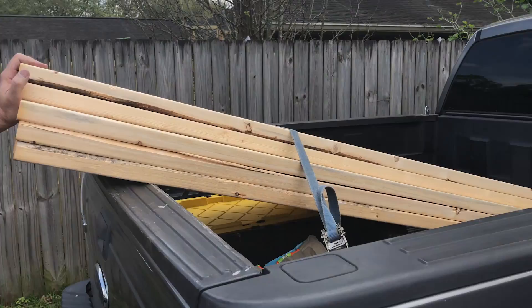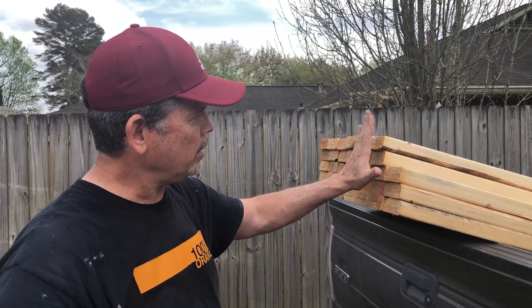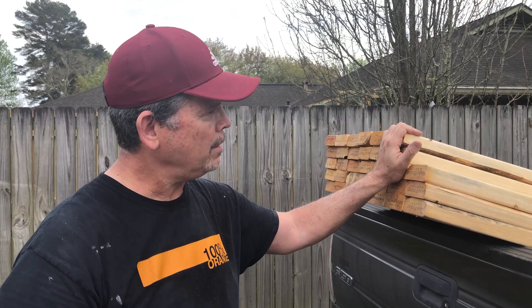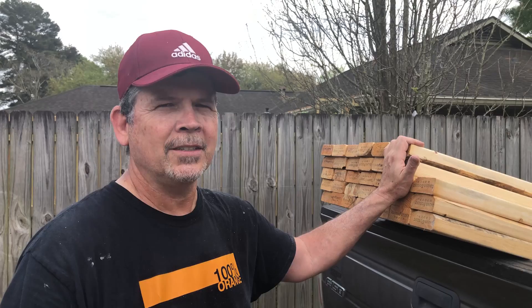These are all the two by fours we bought. When you go to a lumber yard, you can buy eight-footers which are 96 inches, or you can buy pre-cut two by fours which are 92 and 5/8 inches — that's the standard stud length for an eight-foot wall. I wanted eight-footers, I told them eight-footers, and they sent me the pre-cut ones — these won't work, they're too short. So we're going to run to the lumber yard and exchange these.